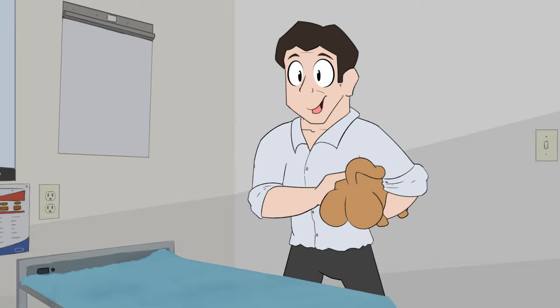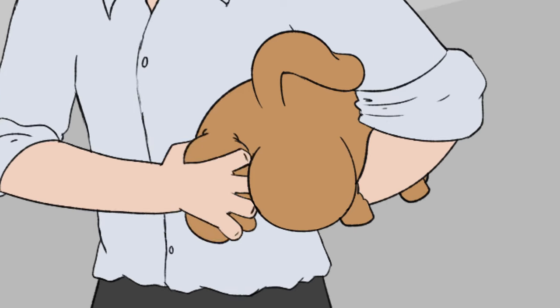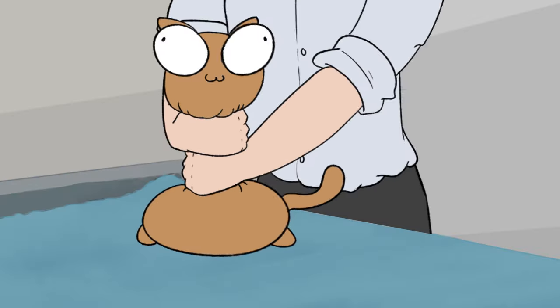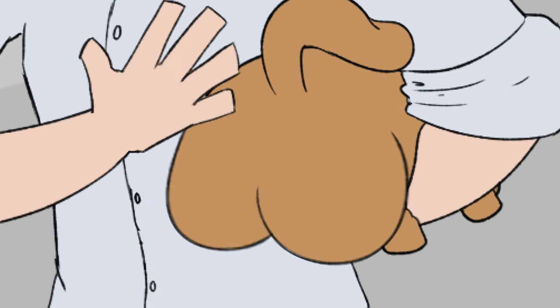What you can do is scoop her up in a little football carry, just like that — butt in your arm and just squish her tight to your body. Just squish them really tight to your body. You don't have to worry about hurting a cat. Just squish them against your body, and there we go.